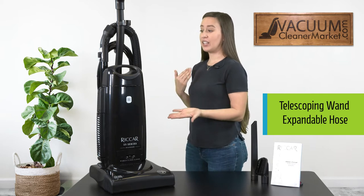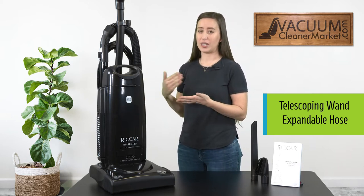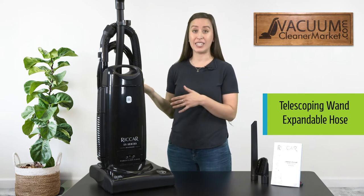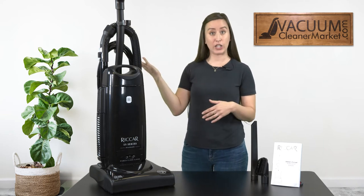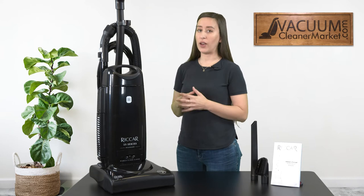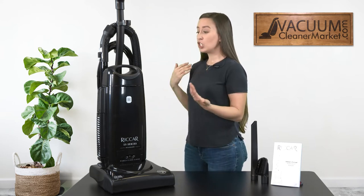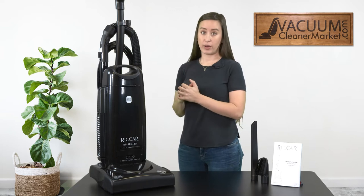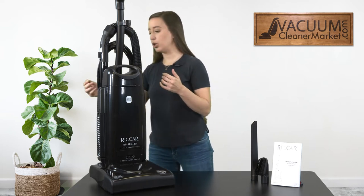A nice thing that this vacuum does have is a wand and a hose. I always love uprights that have wands and hoses — if you have an upright without them, how are you going to clean your baseboards or crown molding? Any specialty cleaning needs like sofas if you have pets, or if you have children, you know how things get messy. This has a great long-reach hose and a wand, and I'll show you that right now.